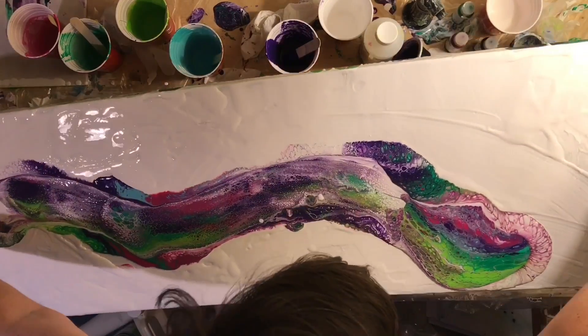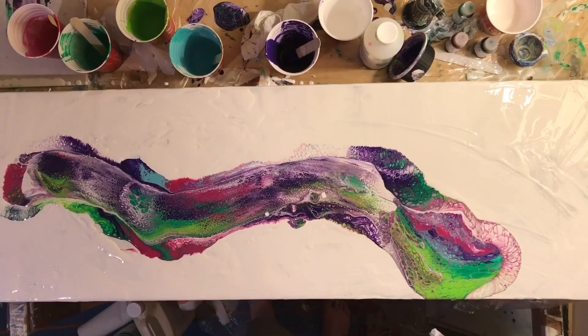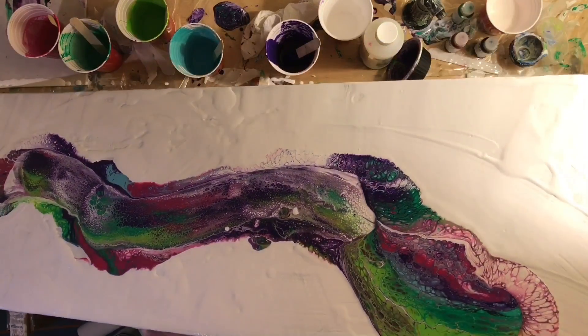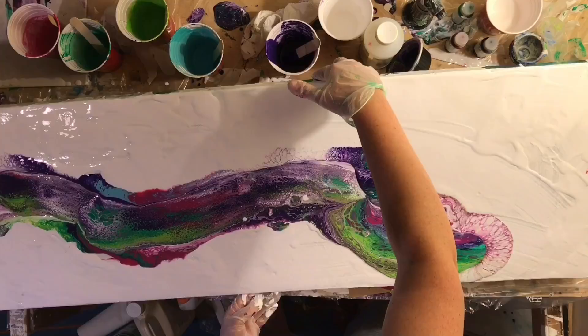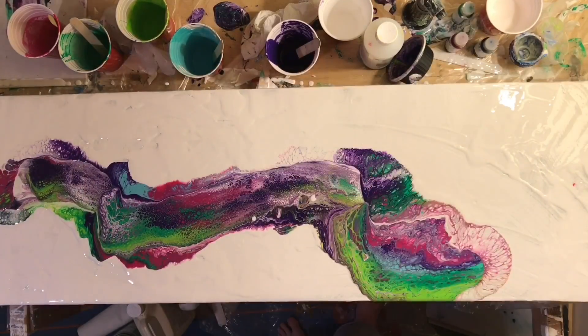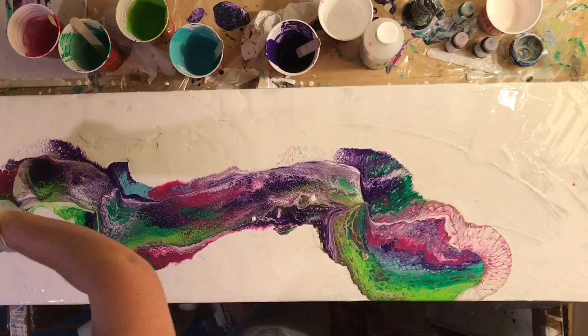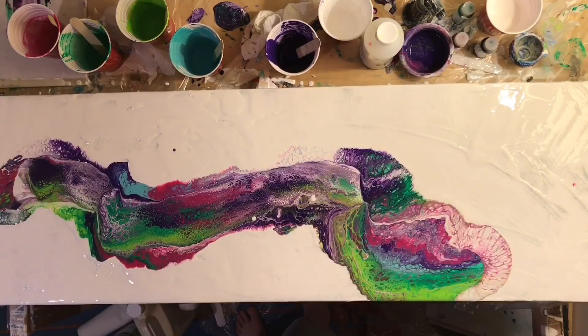I didn't put enough white on, as you can see throughout the video — there's a lot of me messing around with the white. I should have really just put way more white on than I did. I went and looked at the dried painting this morning and the white is kind of funny looking now. So I'm likely going to have to put another layer of white on, if I even keep this painting. I haven't decided whether or not I'm keeping it yet.